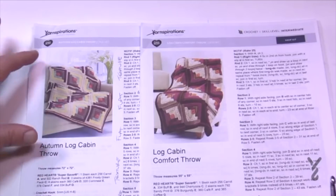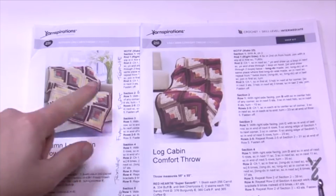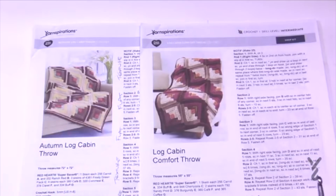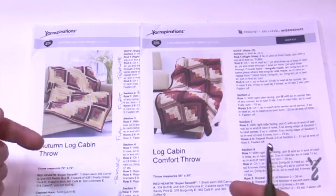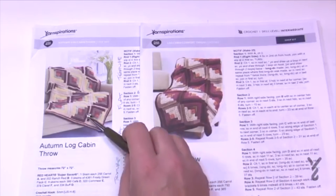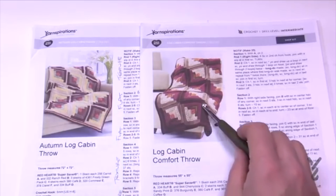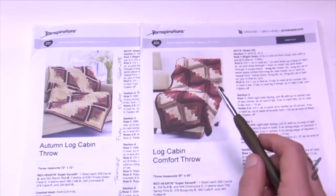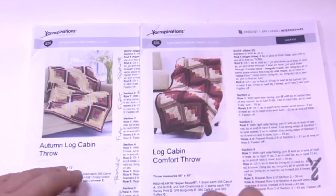This particular blanket is made up of six squares by six squares, and this one here is only five by five. Almost the entire square of each one is identical except this one has a motif border that circles the whole thing before you attach it, and this one doesn't. You can tell because after the red there's the border, and on the other one the solid color attaches directly.